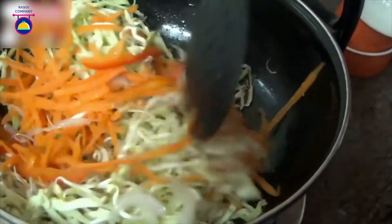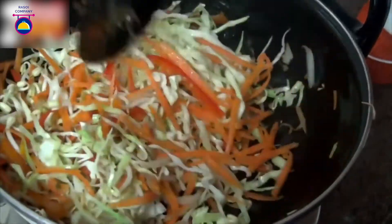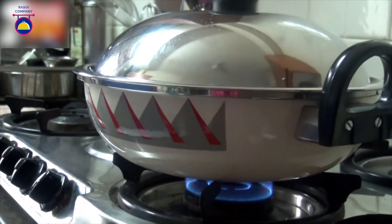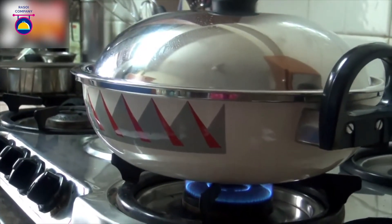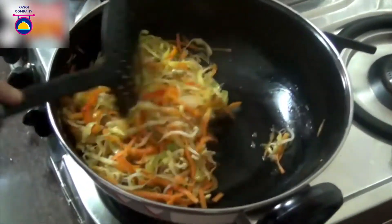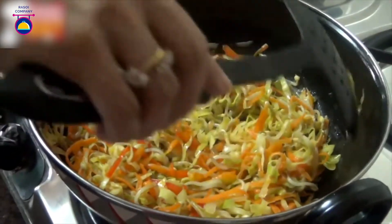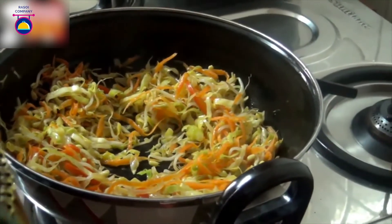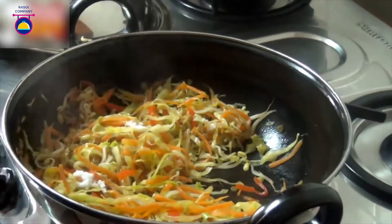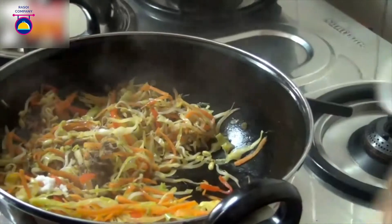Stir nicely — we want to cook until they are slightly tender but still a little crunchy. Cover and cook for about 2 minutes till the vegetables are slightly softened and the flavors have a chance to intermingle. You can see they have become slightly tender; just dry up any little liquid that may have been released by the cabbage.